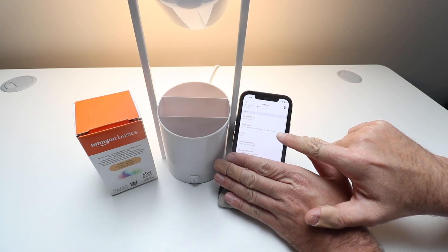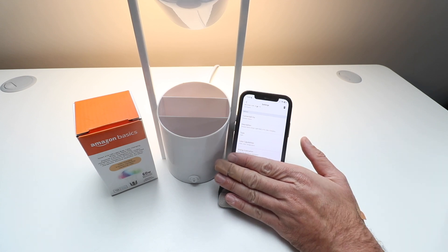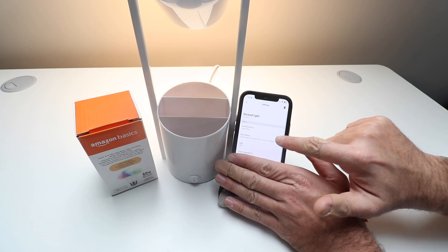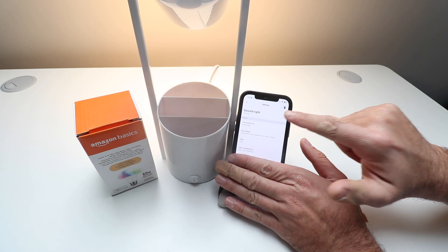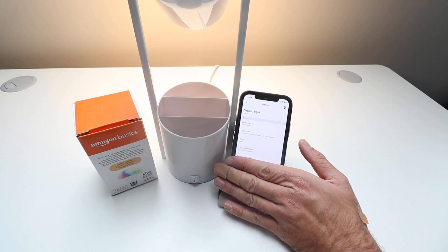It tells you the type of light and the color capabilities, and it will also give you info for energy estimation. If you wanted to edit the name of this device you can do that — reasons for editing the name are that you would use voice commands to control this to turn it on and off if you've got it connected to an Amazon Alexa device.